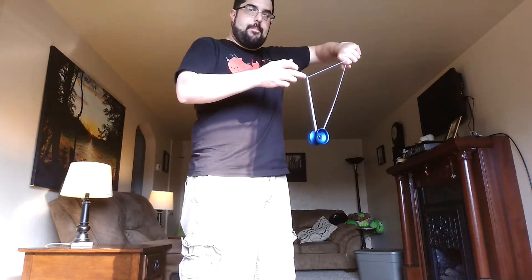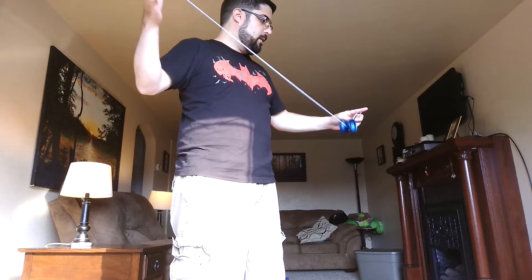The way I like to start it is first throw just a regular old trapeze. Pop it off the trapeze. Get your little slack thing here. Pop it up. Just whip it into the gap of the yo-yo. And you're in your green triangle. Pop it out the front.